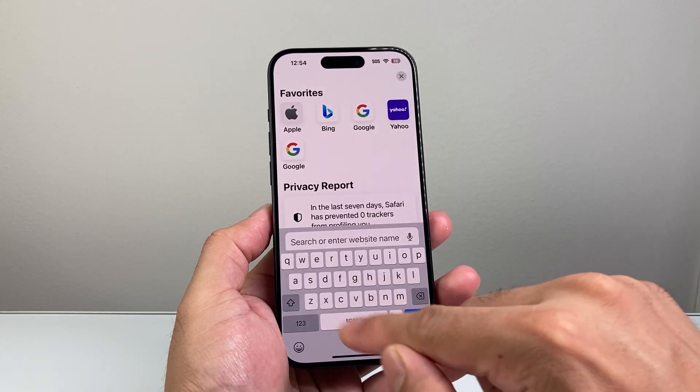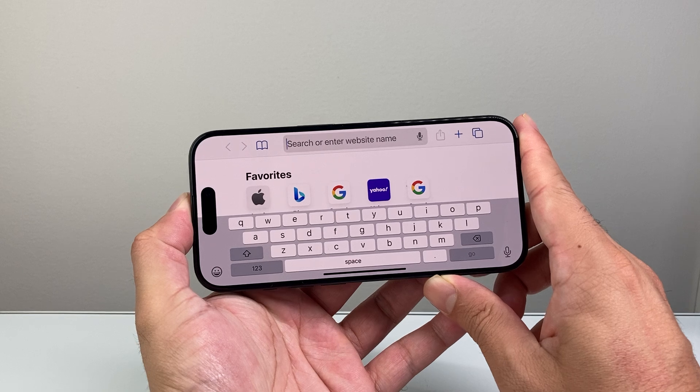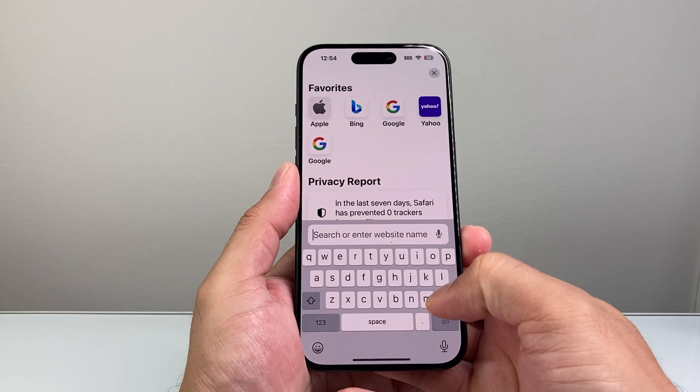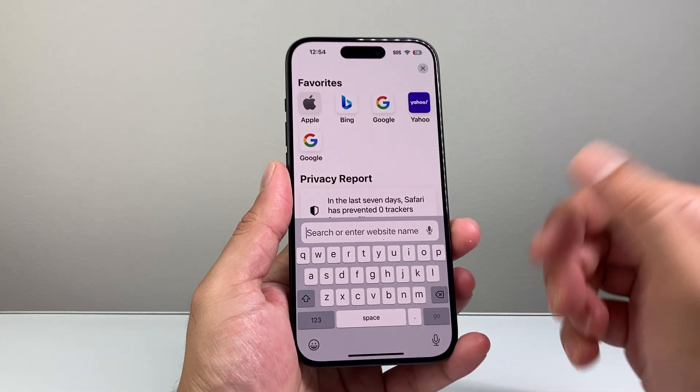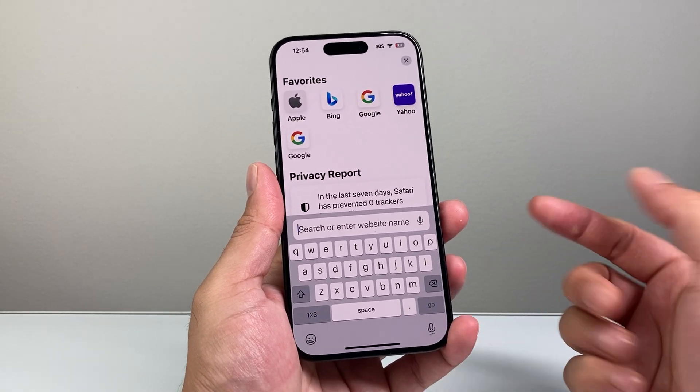And this time, if I open it up, you'll see the keyboard is much bigger to work with. It's not as small, and then you can type in much better and easier to read on your iPhone. So that's how you make your keyboard bigger on your iPhone.